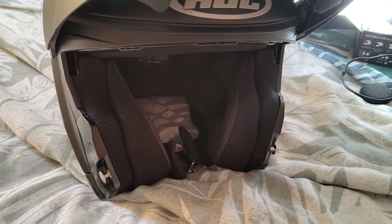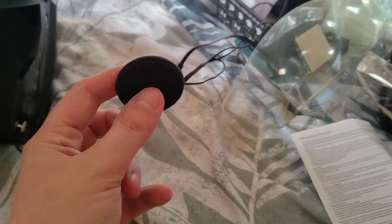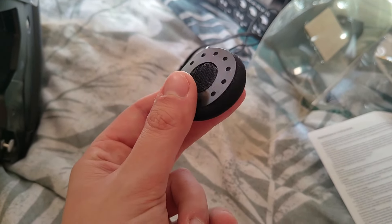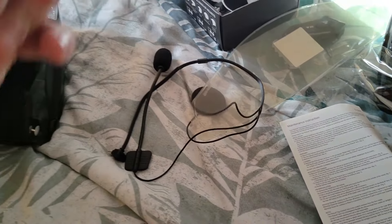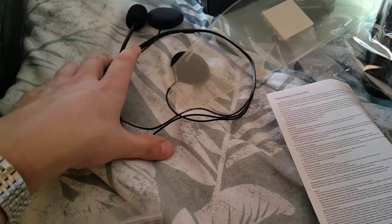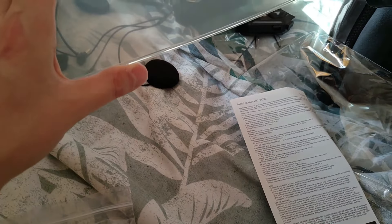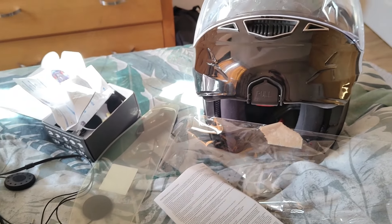After I put the Pinlock in I'm going to install the comms kit and I'll do a separate video on that. It's only a cheap kit so I'm not expecting Beats by Dr. Dre sound quality, but it should be fine just to hear directions a bit easier and some music. Out with the old, in with the new — I'm going to go on a long ride tomorrow to thoroughly test it out.